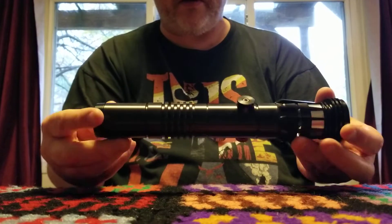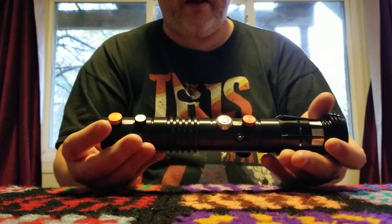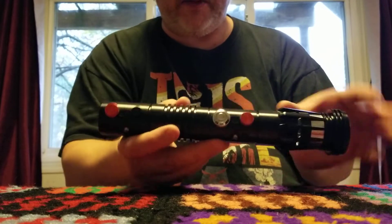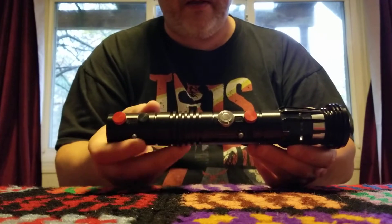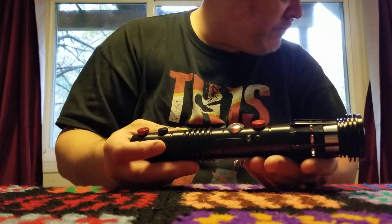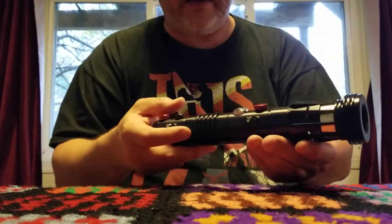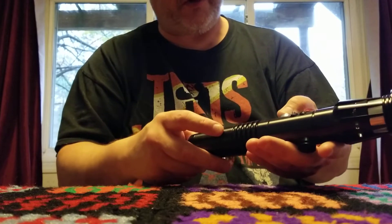This is an Ultra Sabers Dark Menace, and it's supposed to be equipped with the Obsidian V4. It has a backlit switch. The person who sold it to me customized it with a bunch of sound fonts. So let's see if this thing actually turns on.